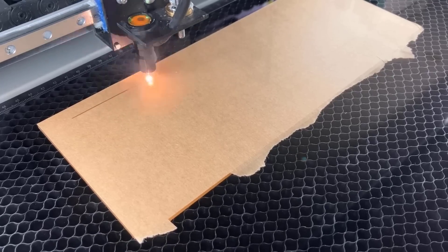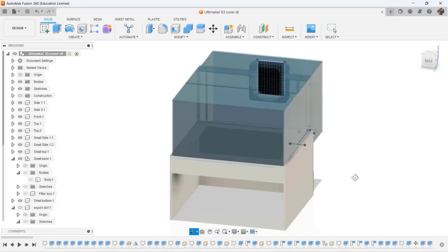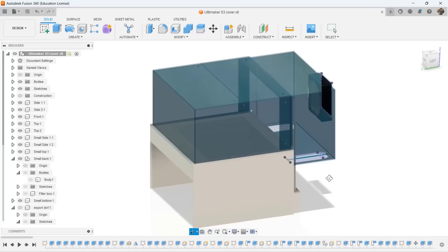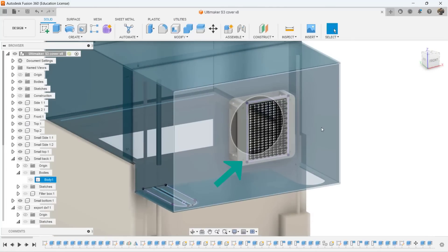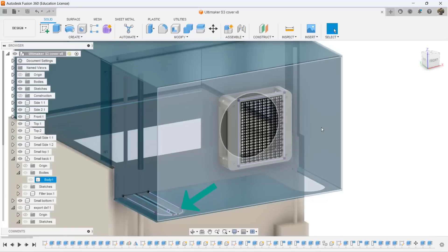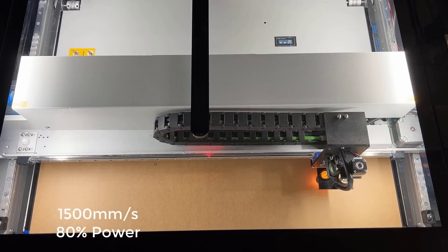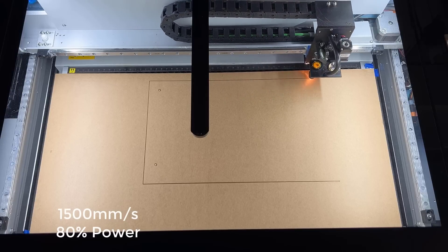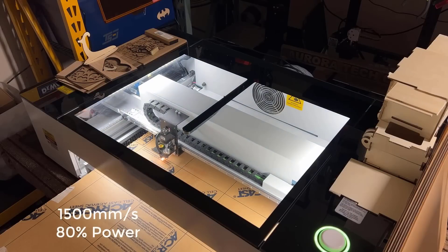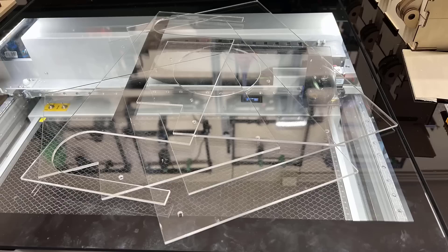As this CO2 laser can also cut clear acrylic — which can't be done on a diode laser — I will try to make something big. I've always wanted to make an enclosure for my Ultimaker S3, so I designed a simple one in Fusion 360. Due to the size limit of this laser cutter I can't make a one-piece top, so I split it into two pieces and glue everything together. I will also make a 3D printed box for the filter and exhaust fan at the back, as well as a flexible cutout for the Bowden tube and wire. I'll use sample acrylic sheets from the machine plus some 24-inch by 12-inch sheets from Amazon, and the 20-inch working area can still fit those 24-inch sheets.